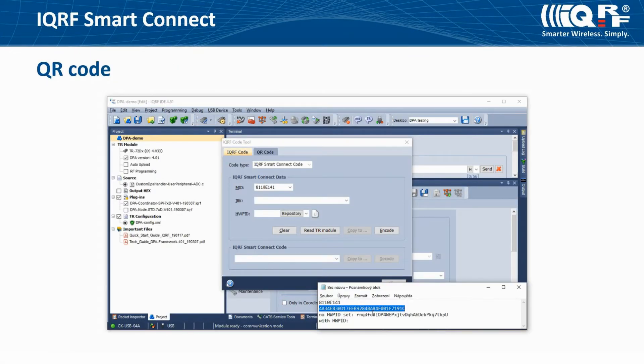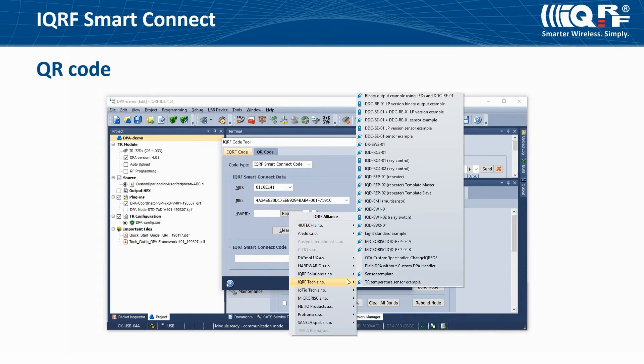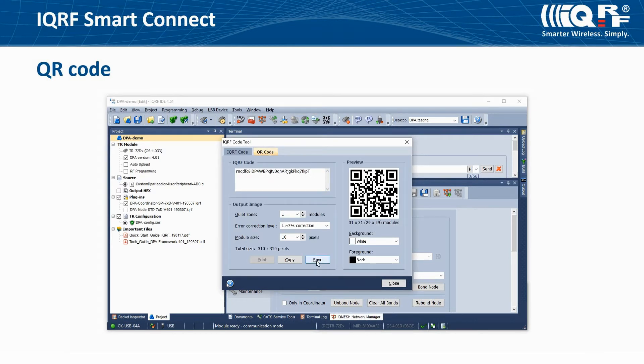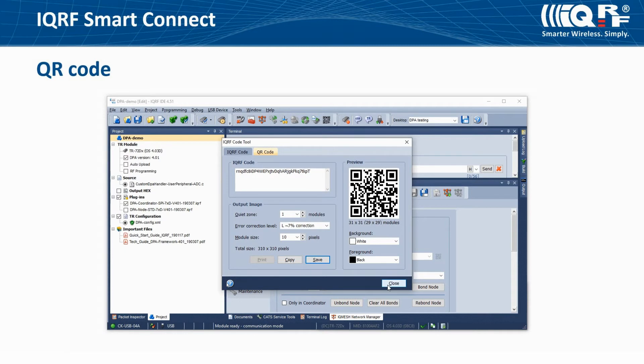If you encode identification parameters into a QR code, you can use a mobile app with a QR code reader to add devices very simply. Create a QR code containing MID, IBK, and Hardware Profile ID of the device. Copy MID and IBK into the IQRF Code Tool, select the device type, and click Encode. In the QR code tab, click Save and save the picture of your IQRF Smart Connect QR code. You can print it, stick it on your device, and use the IQRF Network Manager mobile app for Smart Connect bonding.